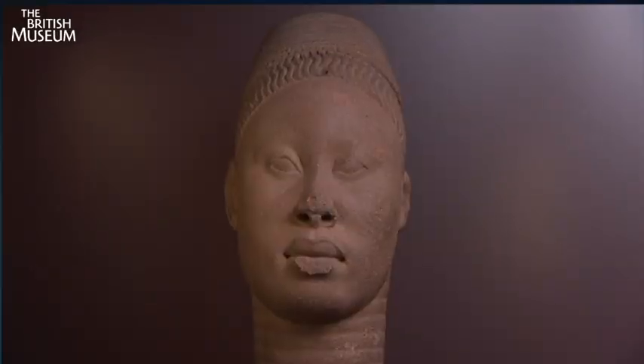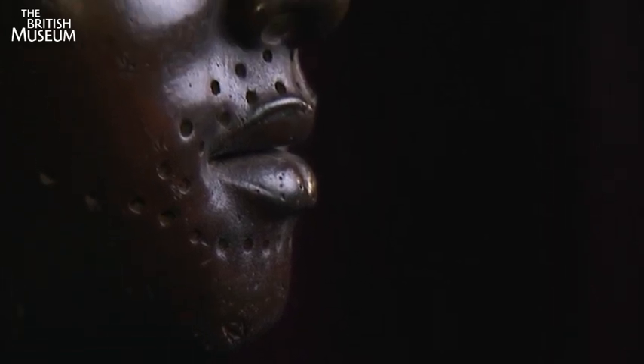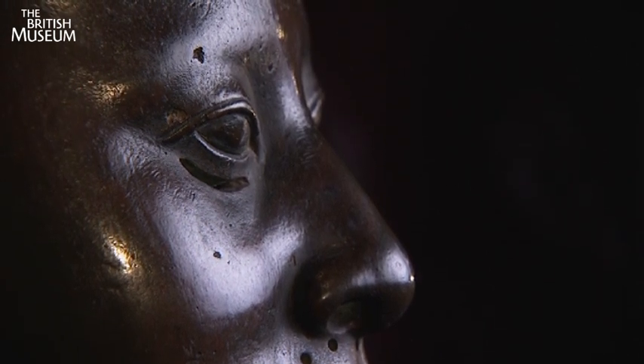He produced a terracotta — the Lajua head, which is in the show — and the mask of Obalufon, an early King of Ife, and the person who is credited with introducing brass casting to Ife.